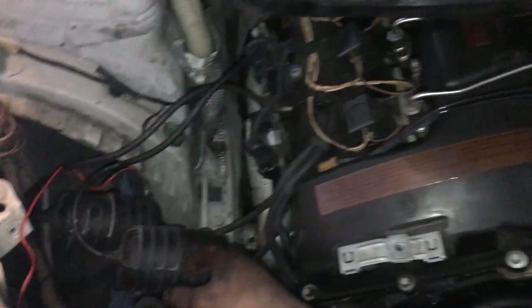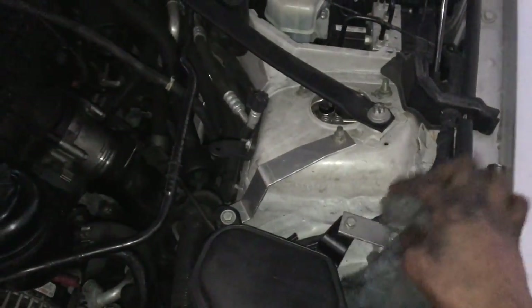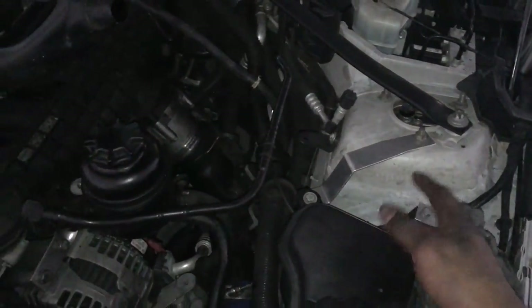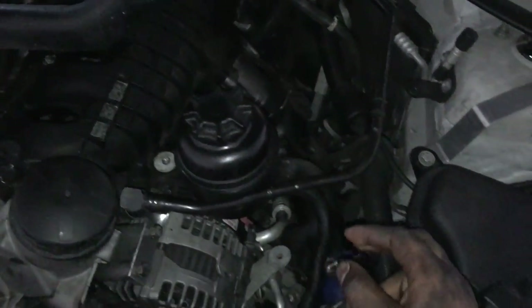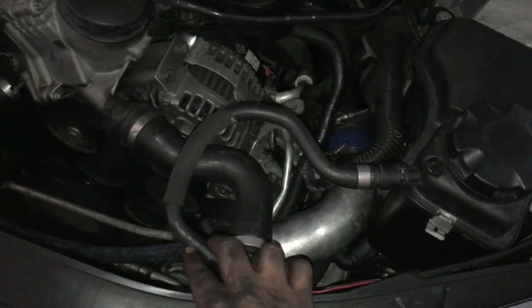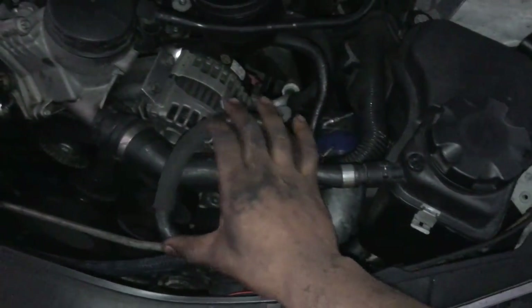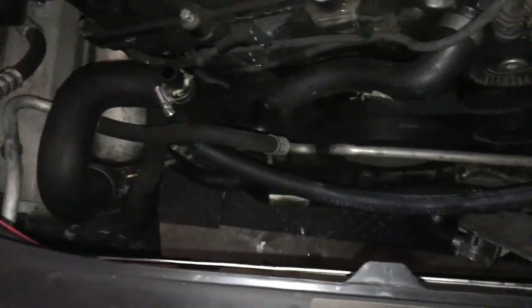I got the coolant relocated, so it's in. The brackets are in. I think I want to take these off and paint them black or whatever — I might just leave them. Power steering is relocated also. I might want to trim this a little bit to make it fit routed like that instead of having all this slack. It frees up the engine bay a little bit.